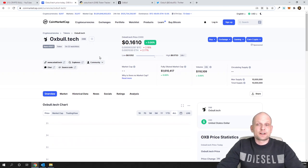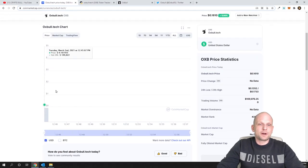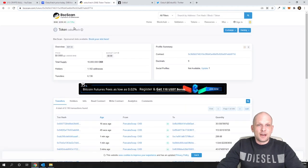The maximum supply for this project is only 10 million tokens, which makes it very cheap at the current price. There is still no data on CoinMarketCap yet. However, I found it on BSCScan — Binance's block explorer, similar to Etherscan. I'll copy the contract number and leave it in the description and first comment of this video.